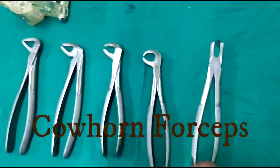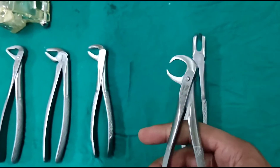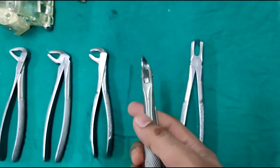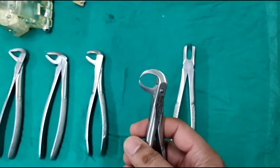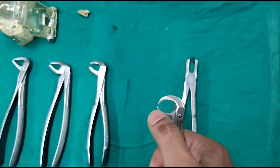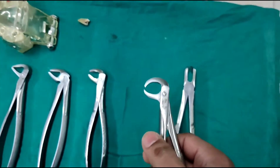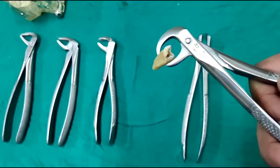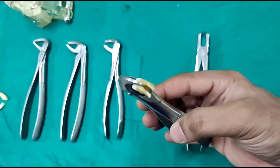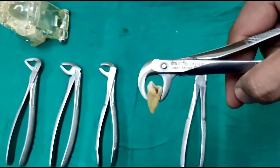The fourth forcep is called the cow horn forcep, named because of the shape of its beaks, which are designed like a cow's horn. The tip of the cow horn forceps is angulated towards each other and is very sharp and pointed. This tip enters into the furcation area and generates a force that elevates the tooth out of the socket. As you can see here, the tips of the cow horn have entered into the furcation area, and when you press or engage the cow horn, it elevates the tooth out of the socket.